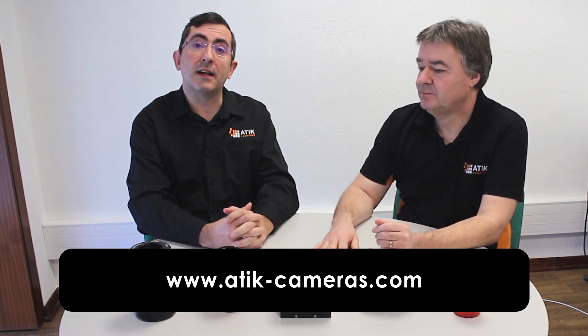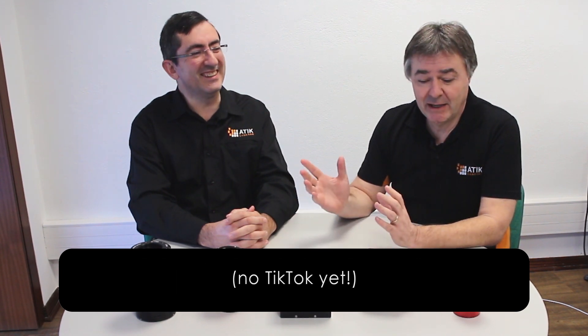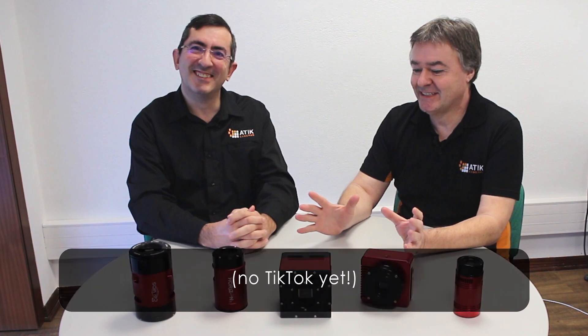That was a quick run through on a subset of the ATTIC cameras we have in the range. If you'd like more information, you can find it at our ATTIC website, www.atticcameras.com, where you'll find complete information on all the products, including the cameras in front of us. And of course we're also on Facebook, on Instagram, and probably on TikTok nowadays. Please stay in touch. Thank you very much.